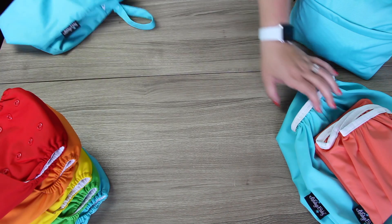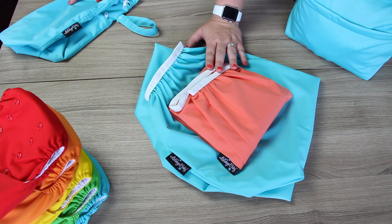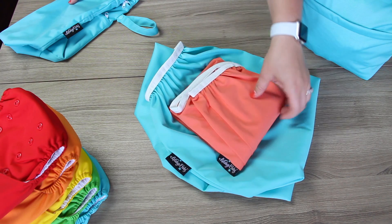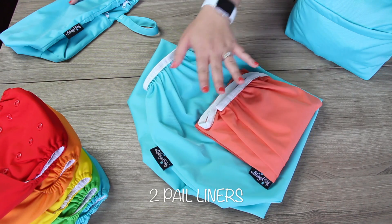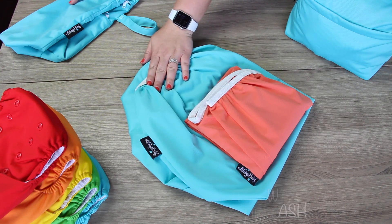If you're going to use a diaper pail in your nursery to store your cloth diapers, we recommend using an open trash can or diaper pail. Simply use one of our pail liners on the inside of the pail to store your dirty diapers until wash day. We recommend having two pail liners — that way you have one to use and one to wash.